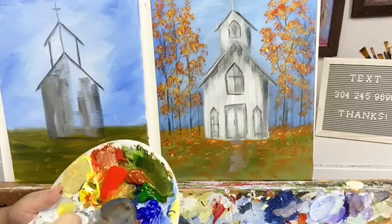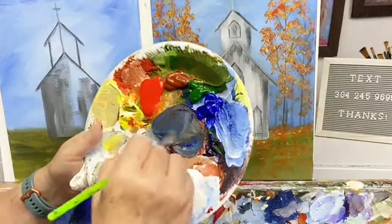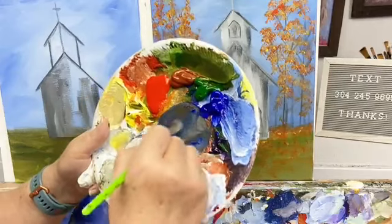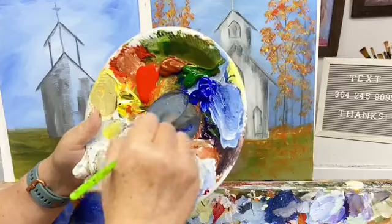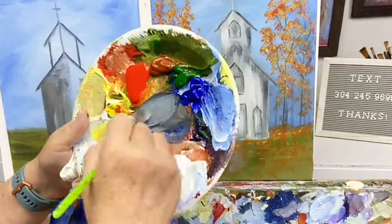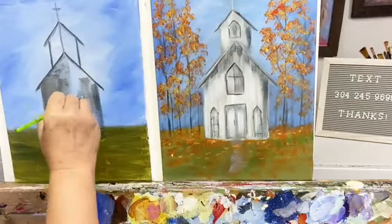Figured we'd paint something different — we've been painting pumpkins. I forgot to tell you how to make gray! Gray can be made using blue and burnt umber, or blue and burnt sienna. Just take some white into those two colors and that makes gray.